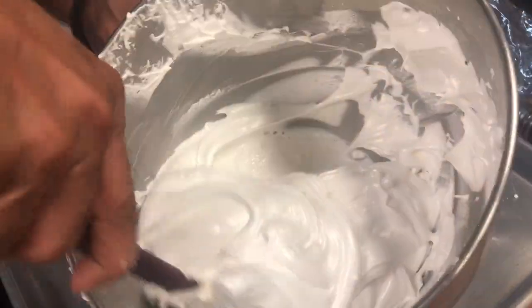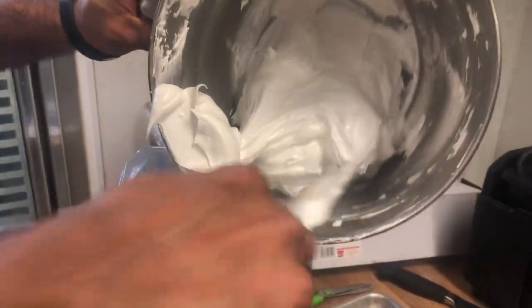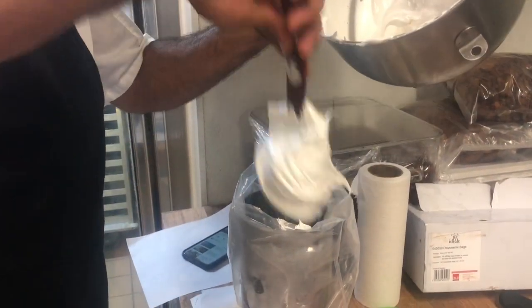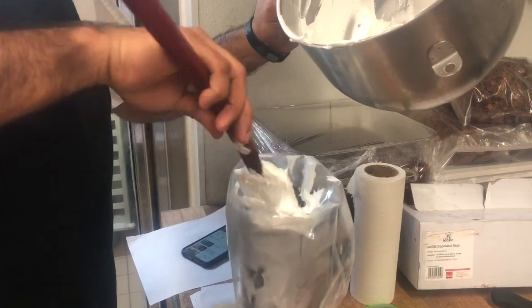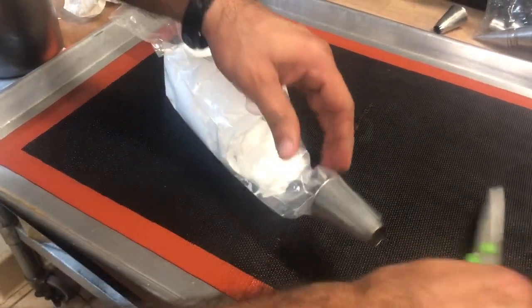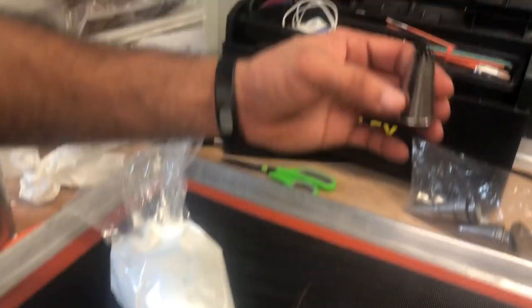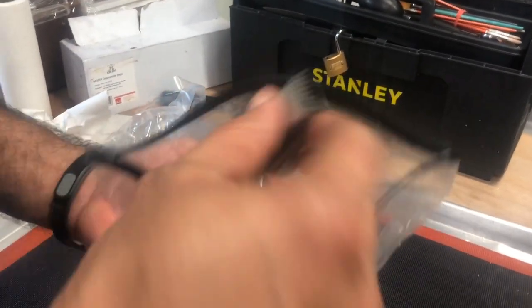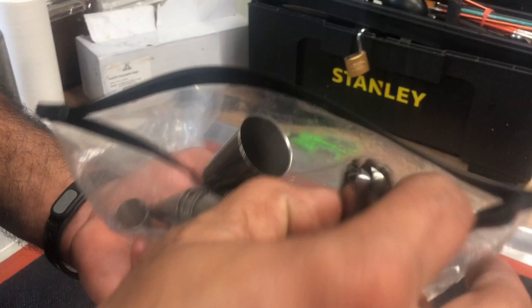The meringue is ready. Put it in a piping bag. Cut according to the nozzle, and you can use different kinds of nozzles — the star one, the plain one, whatever you want. Any kind of shape you can use for the meringue.